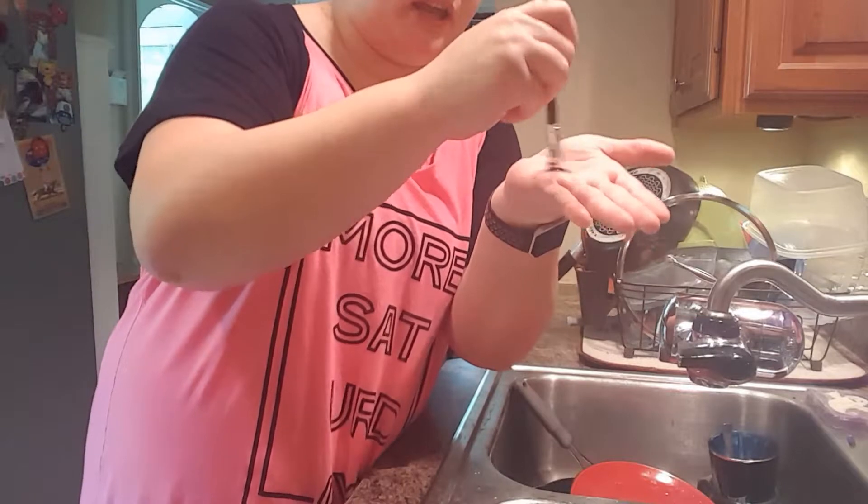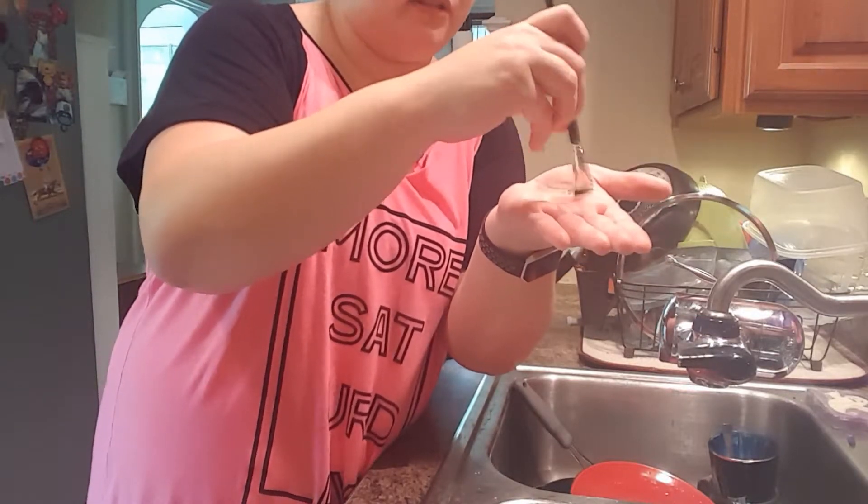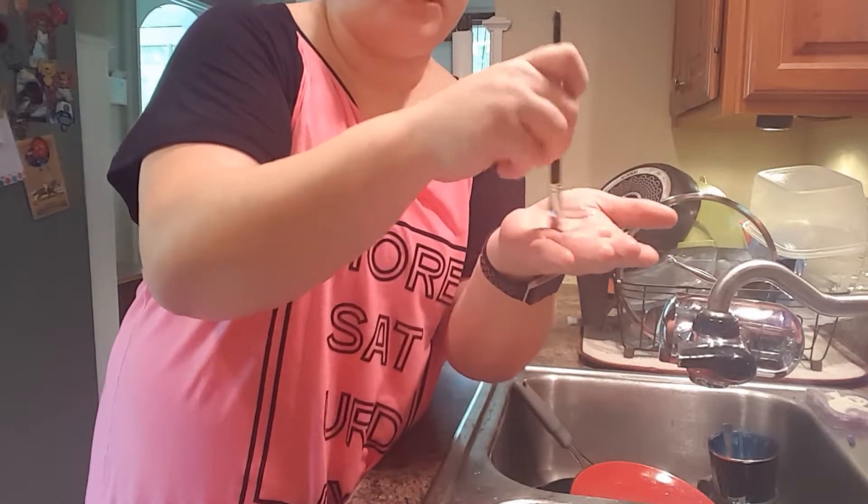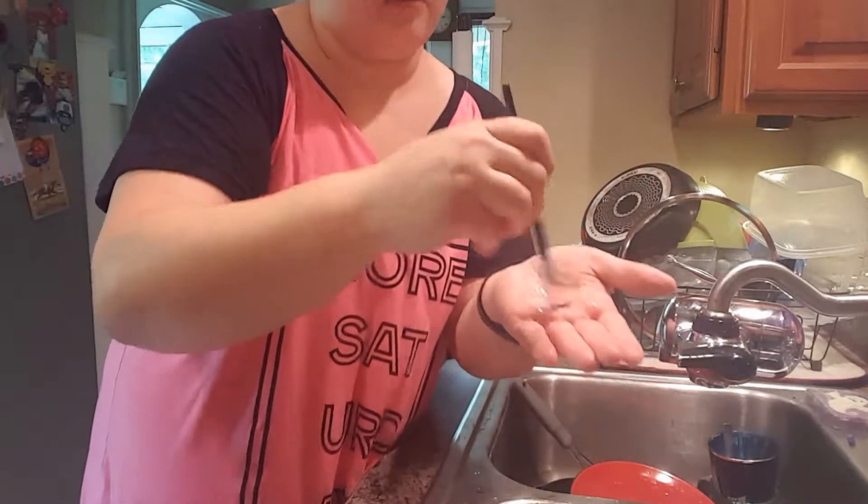Then I take the palm of my hand and rub the brush in the palm of my hand, doing both circular motions left and right. You don't want to put too much pressure, but you definitely want to put some pressure on it.